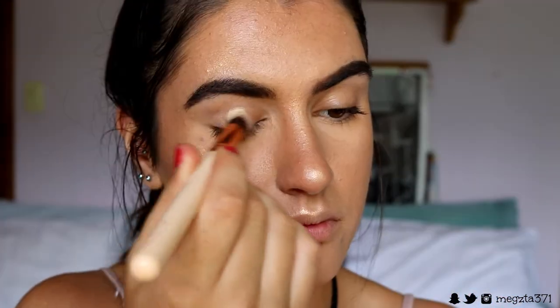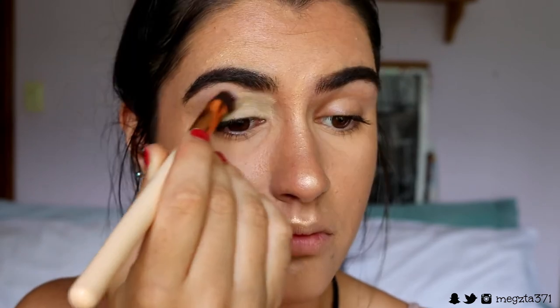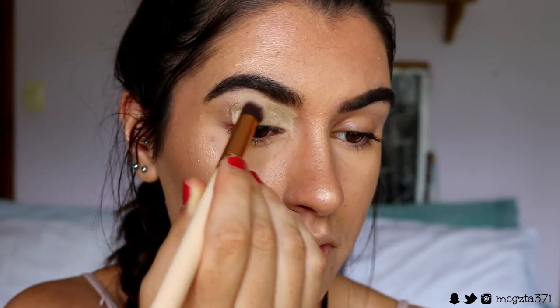Now that we're up close, I'm going to quickly prime my eyes. I'm going in with my Soft Ochre Paint Pot from MAC and applying that all over the lids to create a nice neutral base for the eyeshadows to really pop and stand out against.